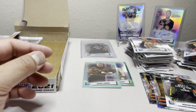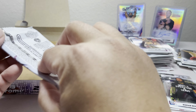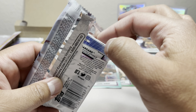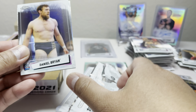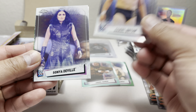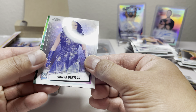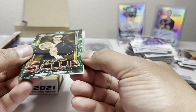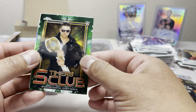In the hobby box you get two numbered cards and two autographs, plus 24 refractors. We got Lacey Cross, Dominik, Bianca Belair, and Austin Theory. They're really pushing Austin Theory — he's actually pretty entertaining to watch.